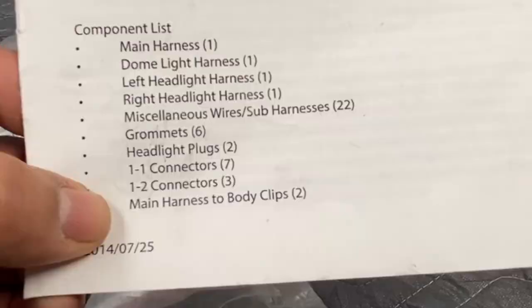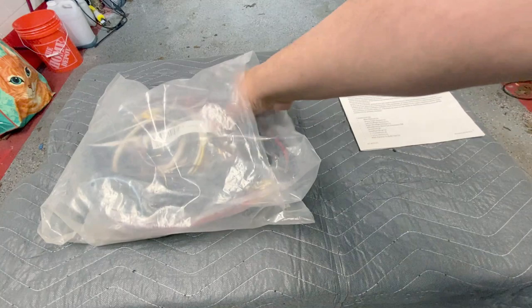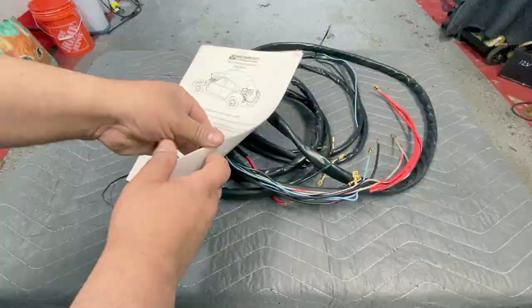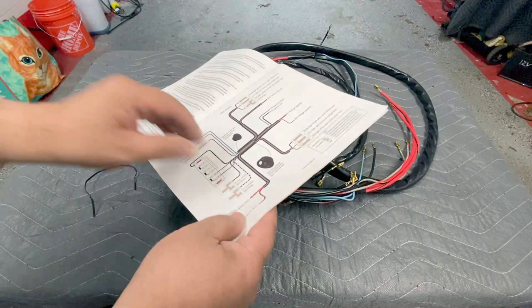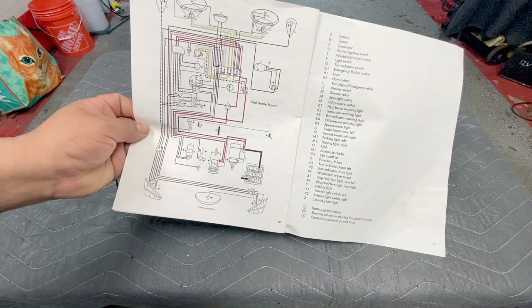We're going to pull everything out of the bag. So the main harness will be the first thing — it's a big one. This will go from the front to the rear of your vehicle. And if you get confused about which end is the front and which is the tail end, go inside your booklet. The fuse block end is in the front. A cool thing about Wolfsburg West is it has the wiring schematic in the back, along with everything labeled — that's all old school guys had back in the day.